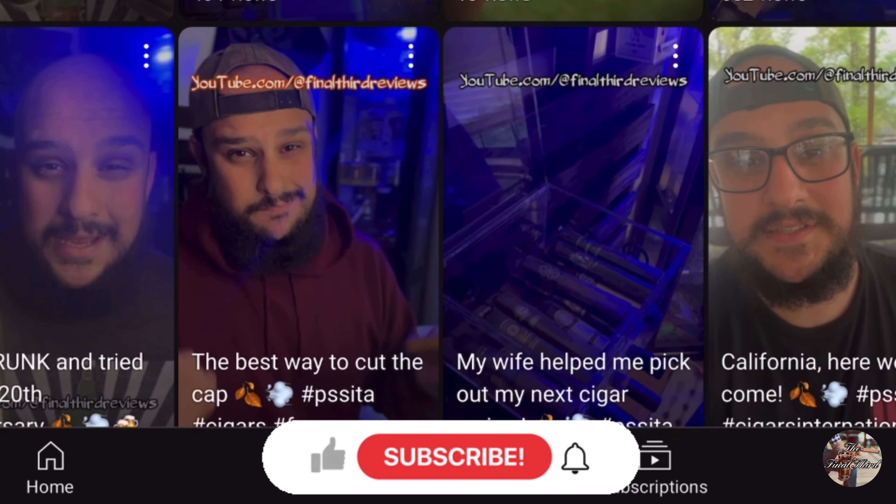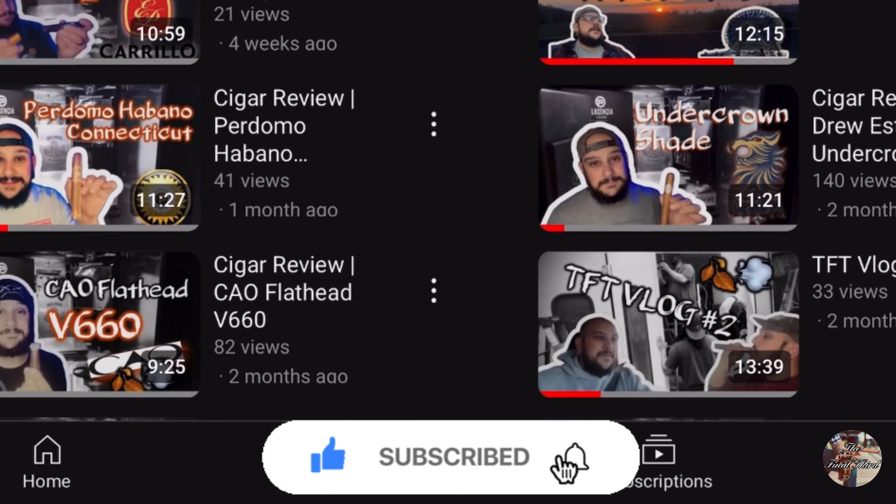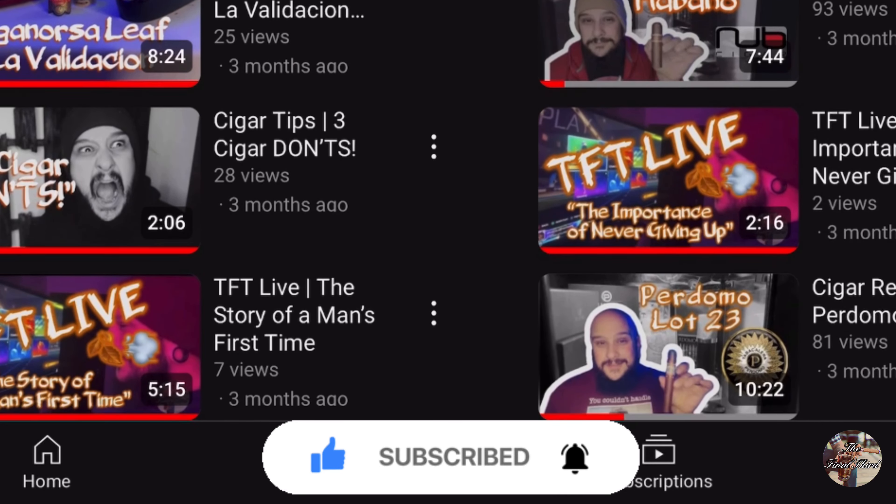What's going on guys, welcome to the Final Third Cigar Reviews. If this is your first time here, I'd like to invite you to go subscribe to the channel where you can check out some helpful tips as well as my ever-growing catalog of cigar reviews. Today I'm going to be reviewing a cigar that I have not had before — I don't think I've had anything from the Foundation brand, but this cigar has been getting a lot of attention. I've been getting a lot of requests on Facebook, YouTube, and in person to review this cigar, so here we are tonight.